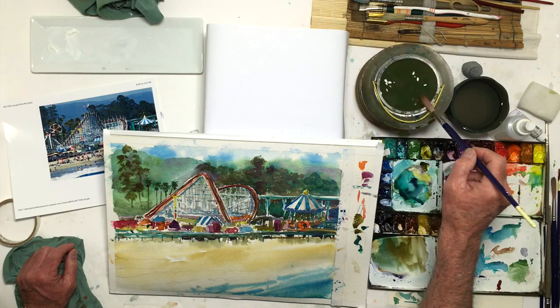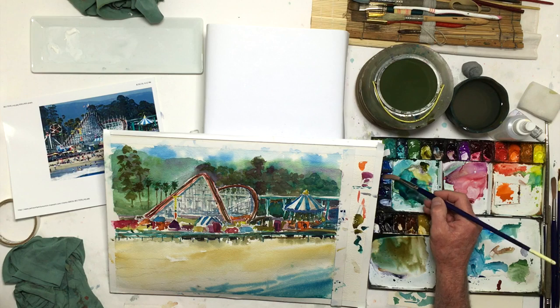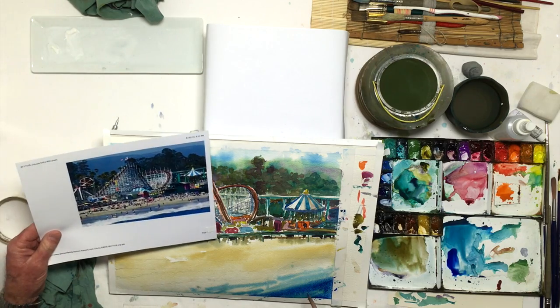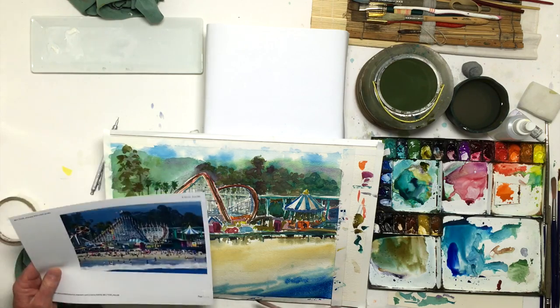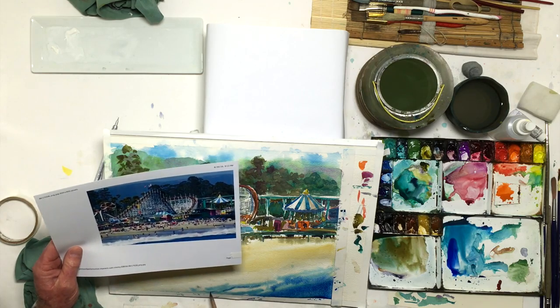I want some darker blue down here — that's still wet. I think something like cobalt maybe. It's going to dry lighter than I put it. That kind of adds a little base on the bottom of the painting, which adds some weight to it, and I think that kind of helps.